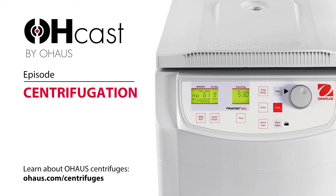Today we're going to be talking about centrifugation and centrifuge safety, which I know is a big topic for a lot of labs. Can you give our audience an overview of what centrifugation is?